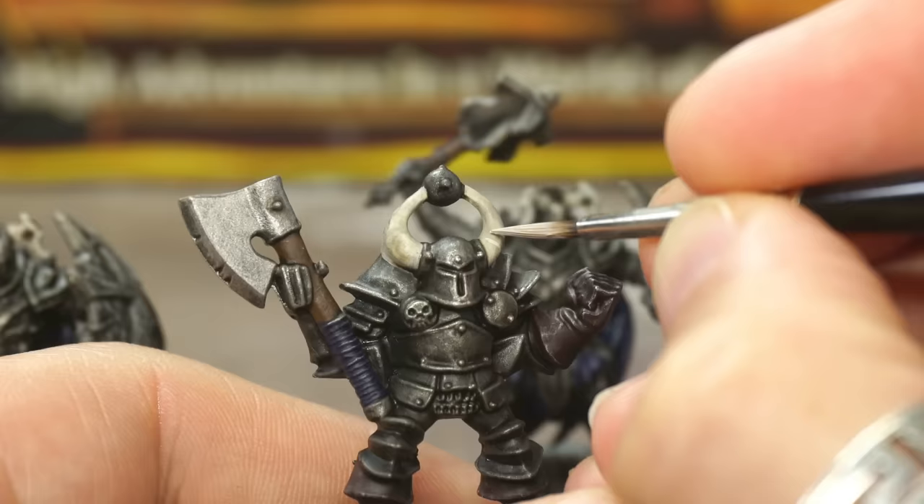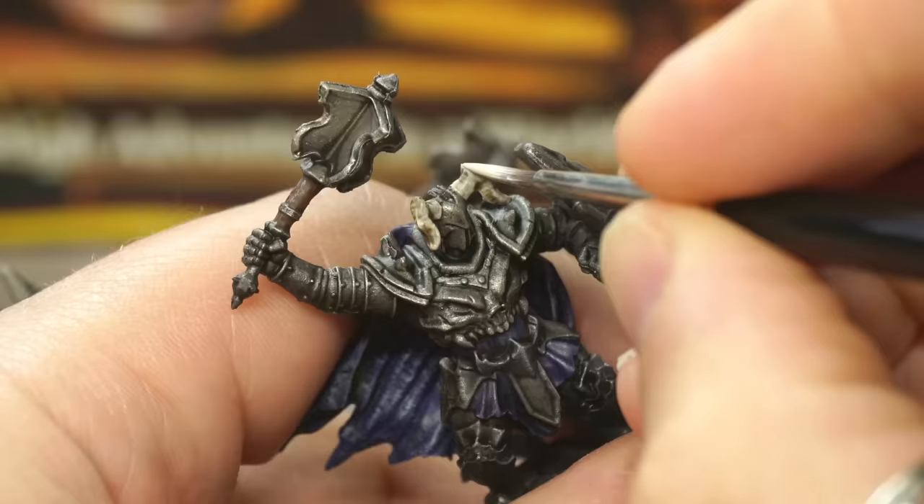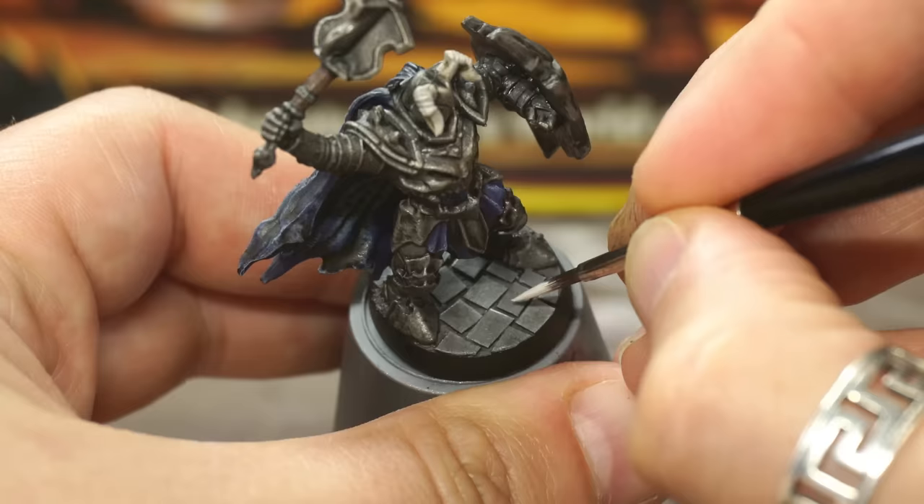First off, thin your pale off-white paint again with a little bit of water and add a few streaks across the width of the horns on the helmets. This extra little painted-on detail will really make them look a bit more special. I also like to paint the back two sides of the cobblestones on the bases to make them pop a little bit more as you look down on the pieces while you're playing.